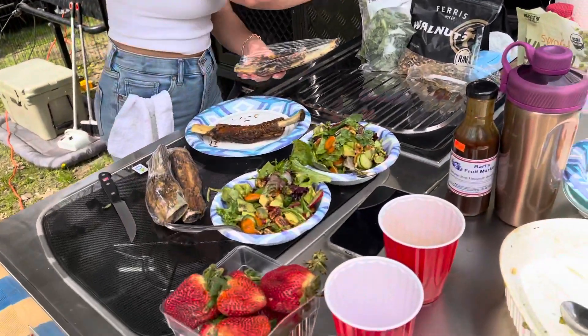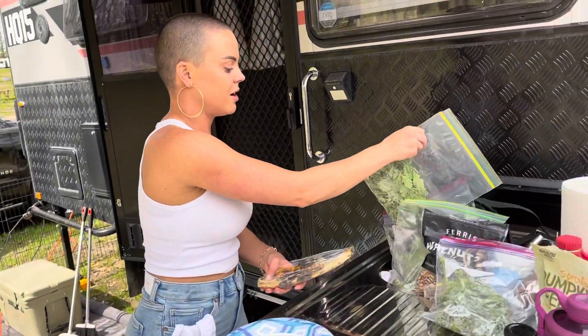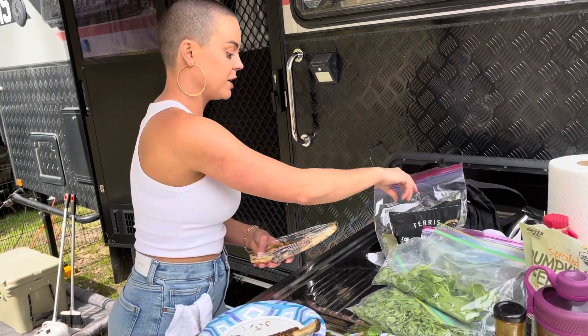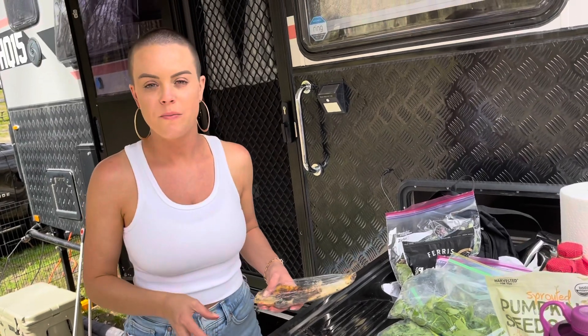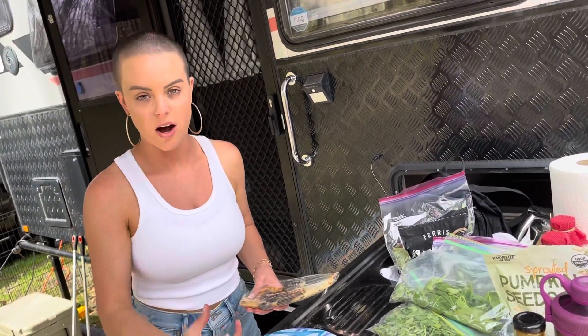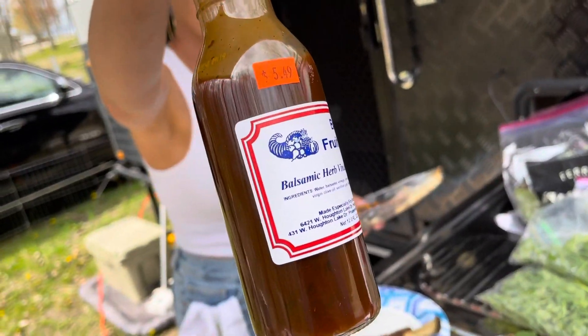For the salads I have kale, baby arugula, spinach, and mixed field greens, walnuts, pecans, sunflower seeds, pine nuts, a kiwi, a cucumber, carrot, and radish, with a little bit of strawberry and avocado, topped off with this dressing right here.